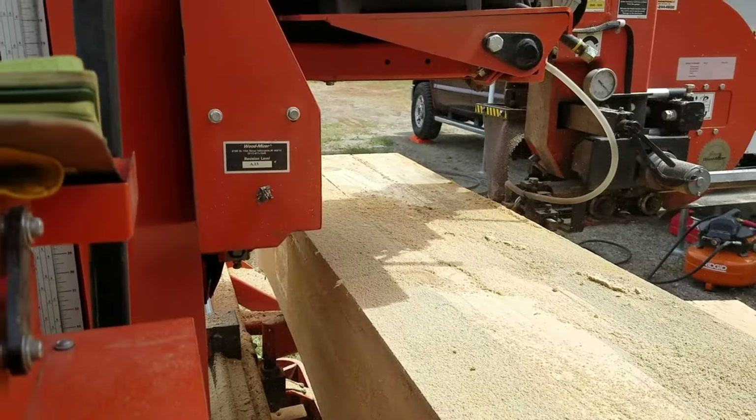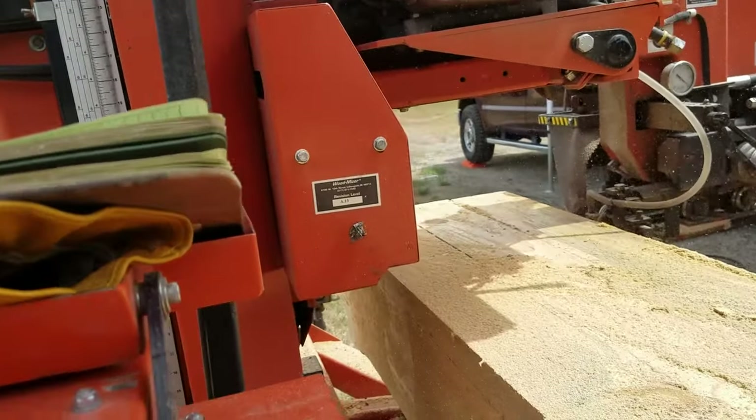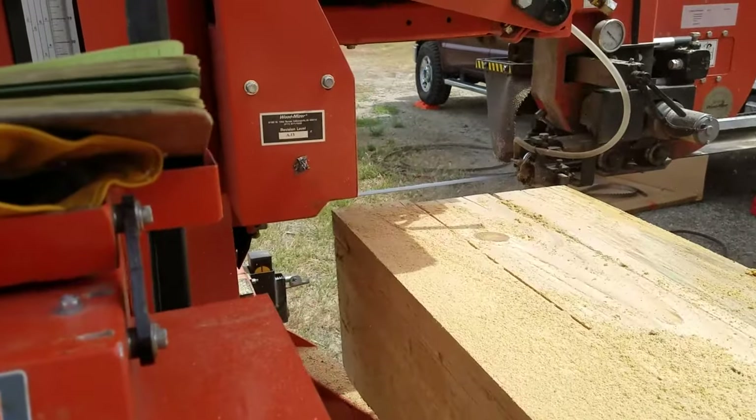I can mill three of those at a time, no problem, on this mill. With a good crew pulling boards off as we go, you can really produce on one of these mills — it's surprising just how much lumber you can produce in a short period of time.